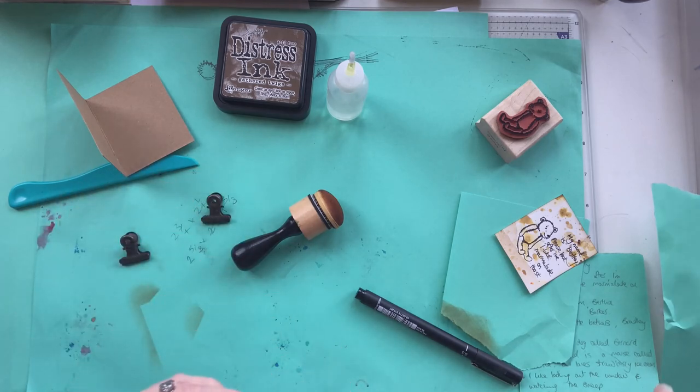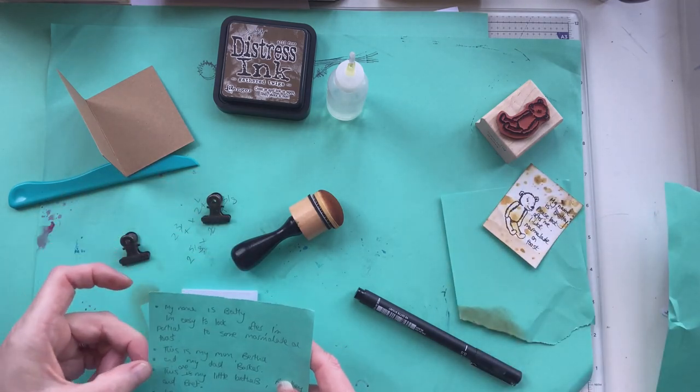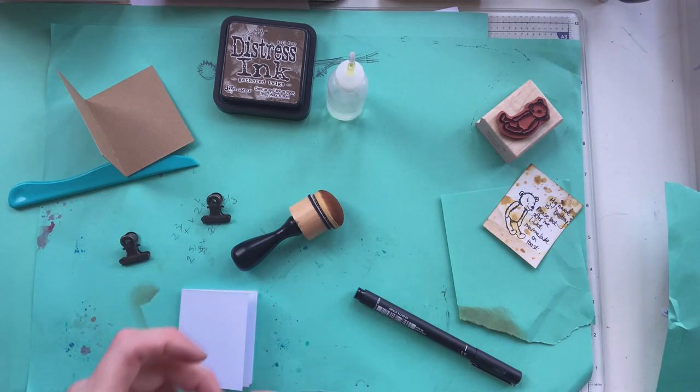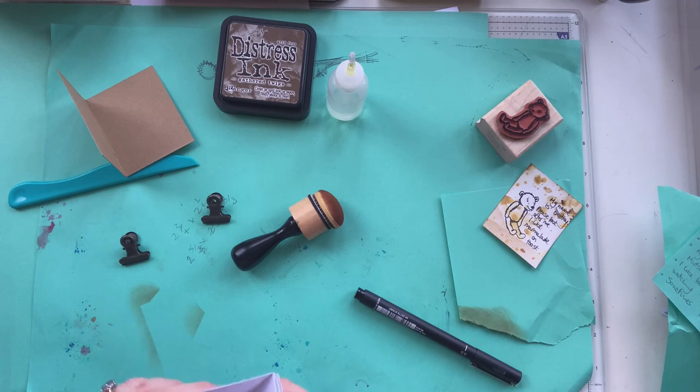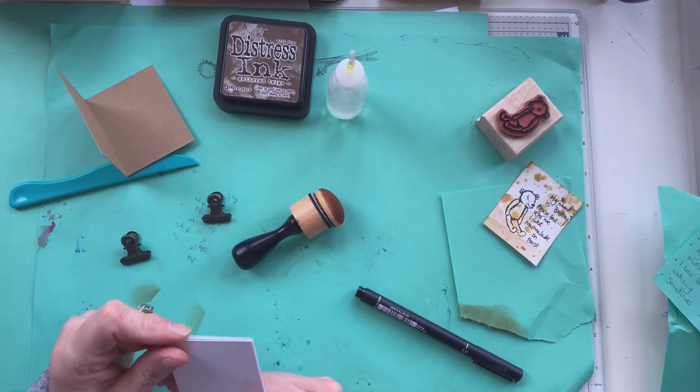I think I've got eleven ideas for pictures, and I've got eight folded pages — silly me, I need to do another one of these to make more. Maybe eight will be enough because otherwise I'll be here all day.